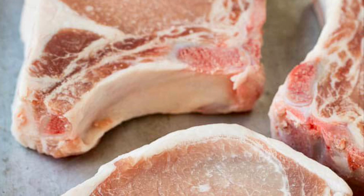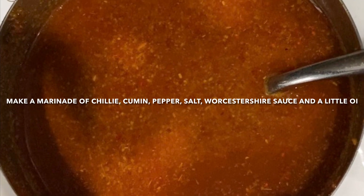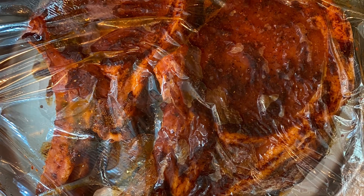Get some good pork chops and then make a marinade with pepper, a little salt, chili powder, cumin and Worcester sauce. Mix this all together with oil and then marinate your pork chops.